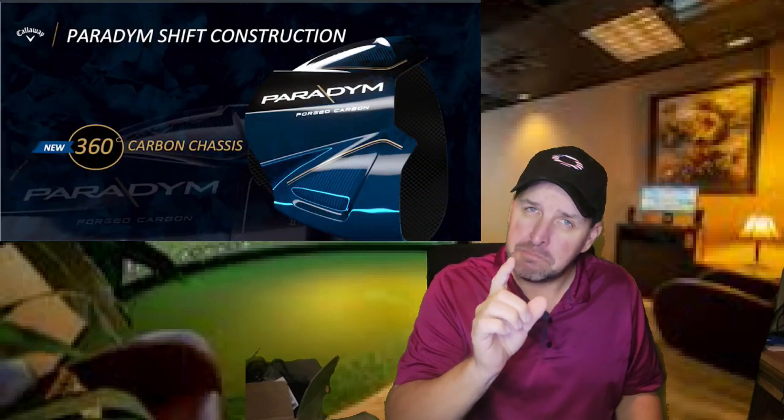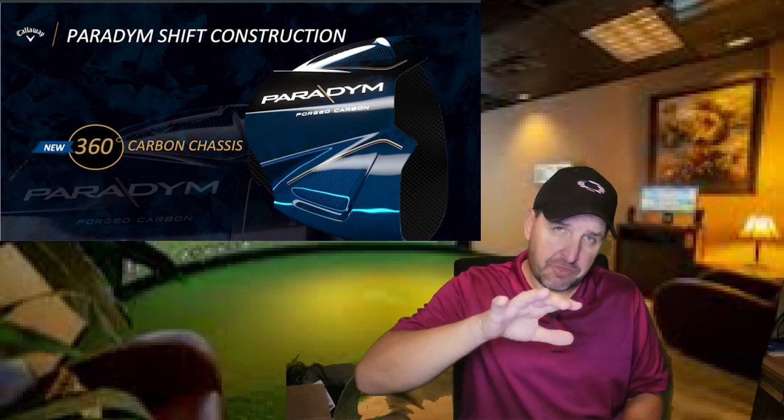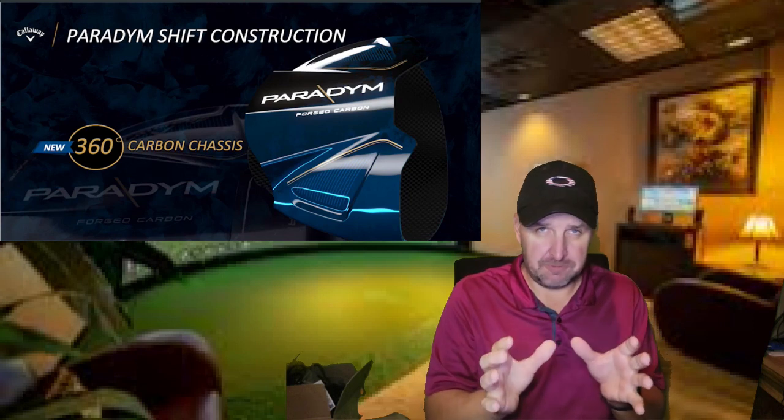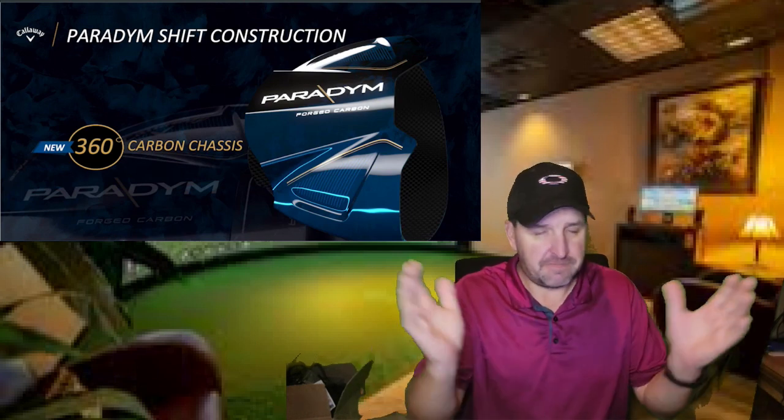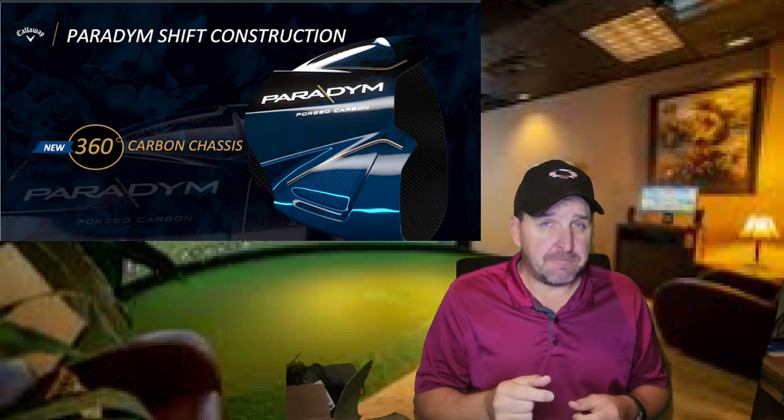But what makes this driver special? I needed to find out. According to Callaway, first and probably most notable, they have a 360-degree carbon shell. Now, we've all seen carbon on the crowns of drivers before — this isn't anything new. But this is the first time that it wraps all the way around the body of the driver, and this sheds a ton of weight.